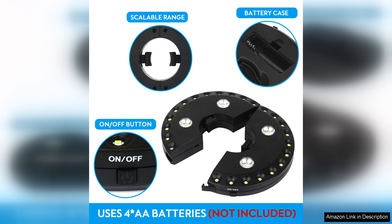Overall, the Oyoko Patio Umbrella Light is a versatile and practical addition to any outdoor space. With its adjustable brightness modes, cordless design, and durable construction, this umbrella light is a must-have for anyone looking to enhance their outdoor lighting experience.